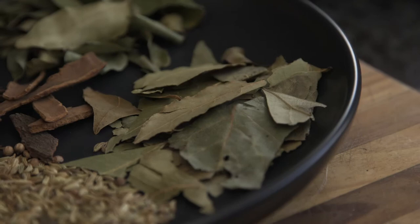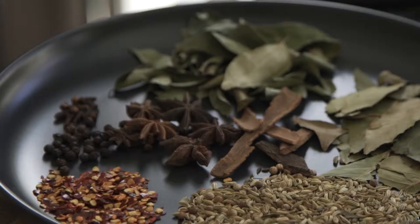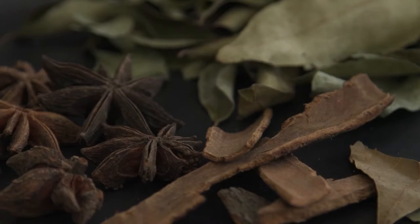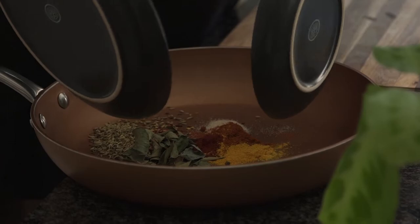Let's take an in-depth look at the spices we will be using. For a classic Cape Malay inspired garam masala spice mix, we use bay leaves, curry leaves, fennel seeds, chili flakes, star anise, black peppercorns, and cassia bark. For our already ground and roasted spices, we're going to use paprika, turmeric, garlic salt, and a little bit of cayenne pepper.